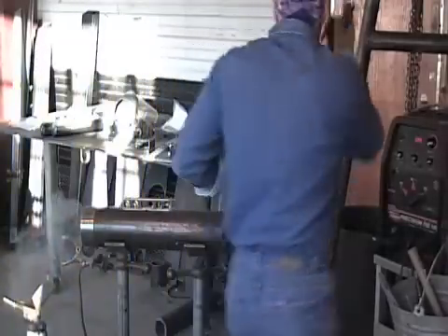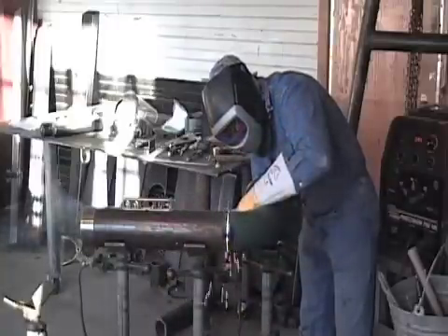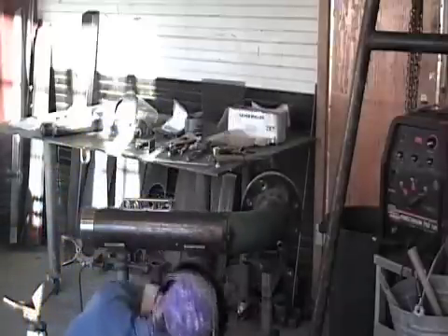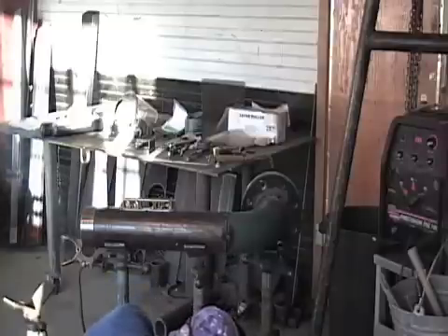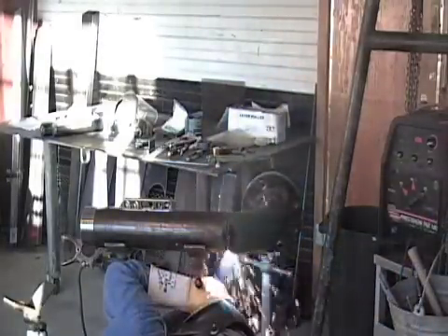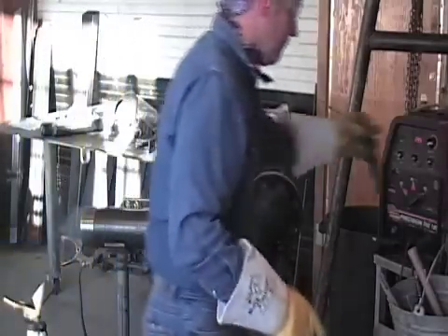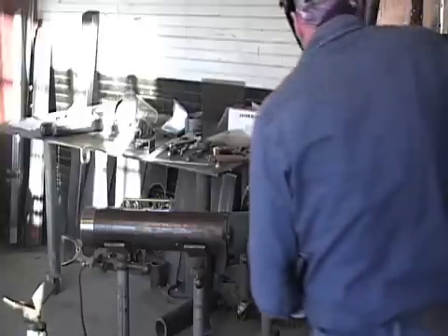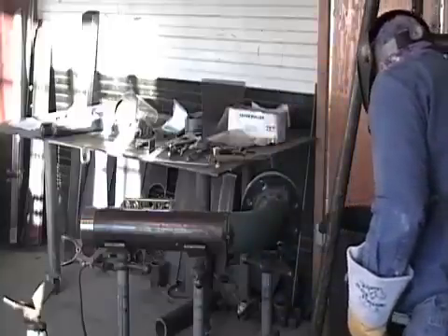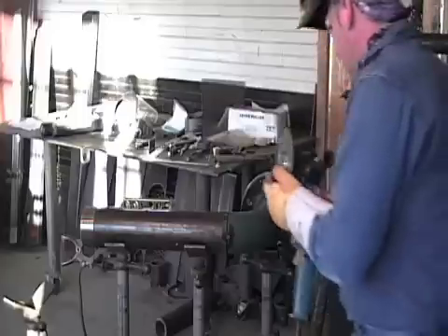Alright. I'll go ahead and put one in this side. Put one in the bottom. Okay, I've got four tacks in it. I'm going to go ahead and grind my tacks. Feather those edges. Now I'm going to set the camera in position for you to watch me put the root in, and we'll go on like we've been doing on this particular method.